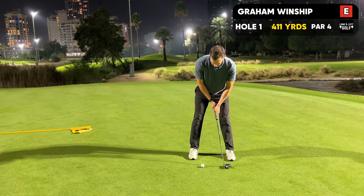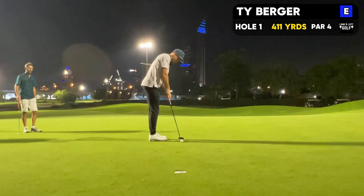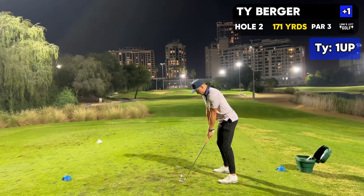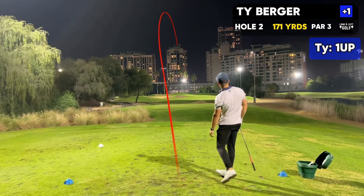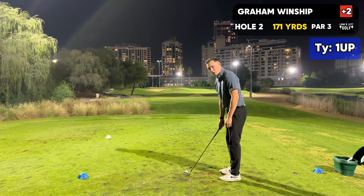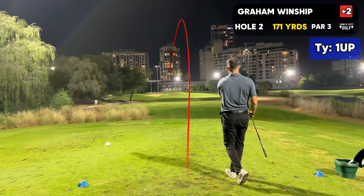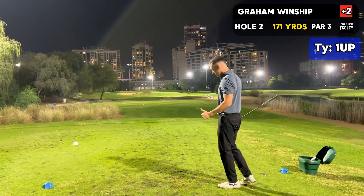Nice. Alright, I'm 171 yards, I got 6-iron. One with the green. Solid. Go 7-iron. Great shot. Nice, man. Wow, he answers the bell. Here we go.